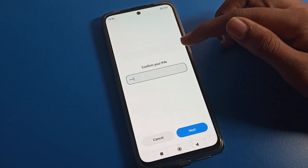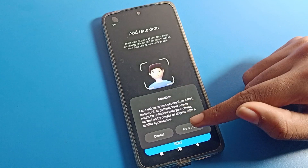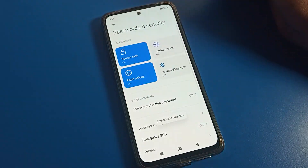You can use two face locks if you want. Tap here again, and you will see the attention prompt once more. You can also add just one face data. I will use only one face lock.